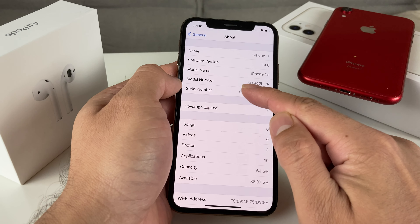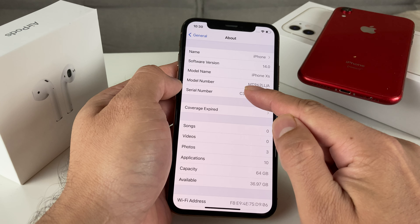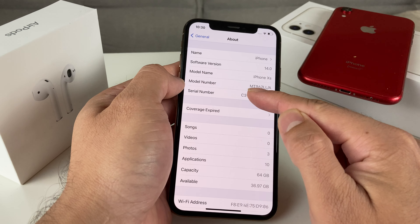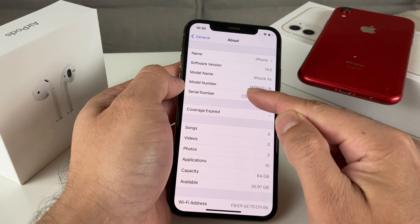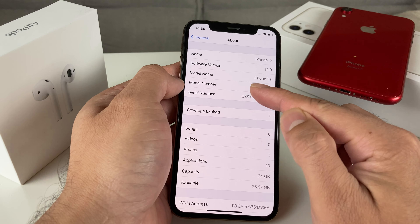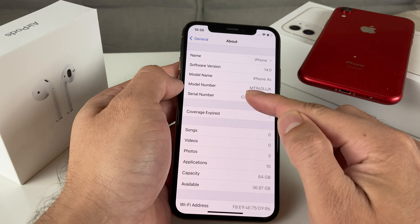You want to note what the starting letter is. As you can see, the starting letter here is the letter M. What that means is this phone was purchased brand new — it's a new device and nothing has been modified from Apple's perspective. The letter M means it hasn't been refurbished, it's a brand new device, and nothing was wrong with it.